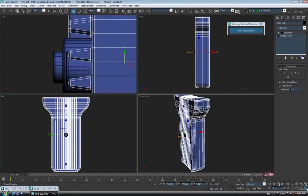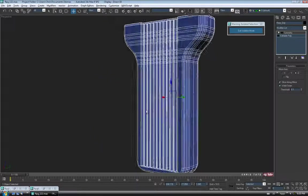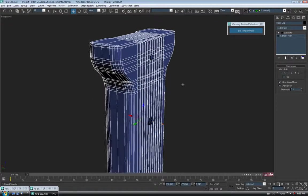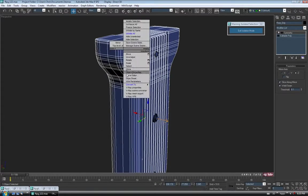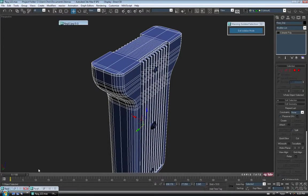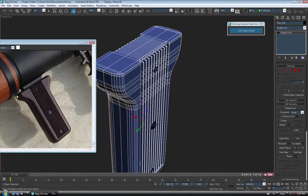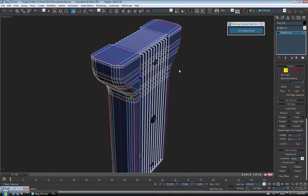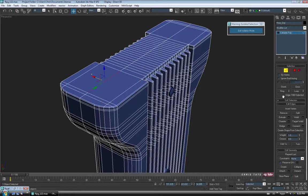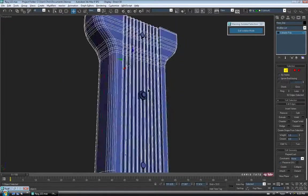Let's take a look. That should work for our handle. So let's collapse this to editable poly. There's one last thing we need to do — if we look at the reference picture, you can see the seam here pretty easily. I think we should add a seam to this, so let's go back to Edge. I'm going to select that center edge and do a Loop on it, so it goes all the way around.